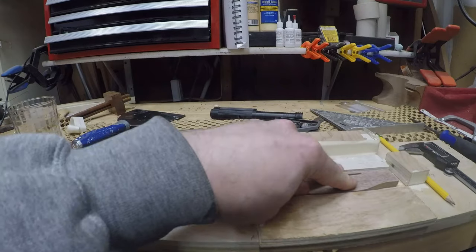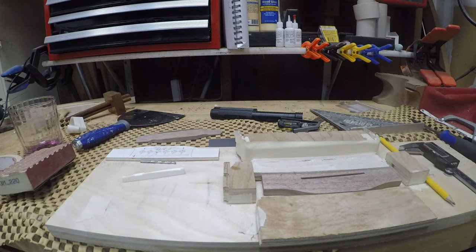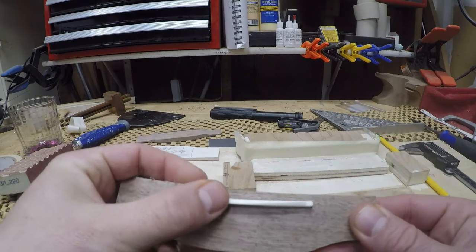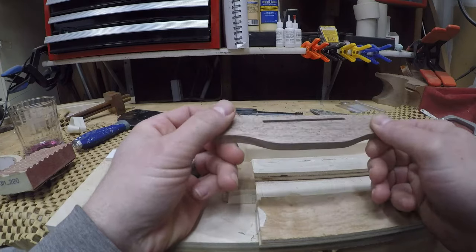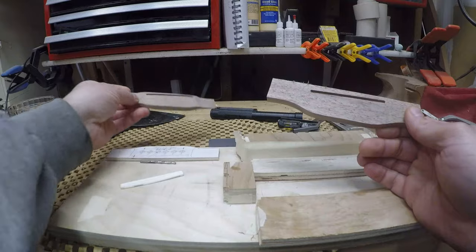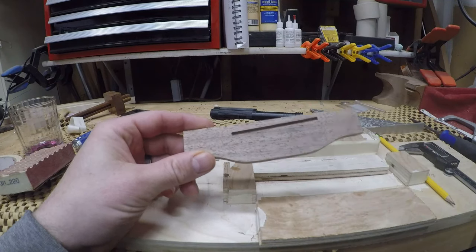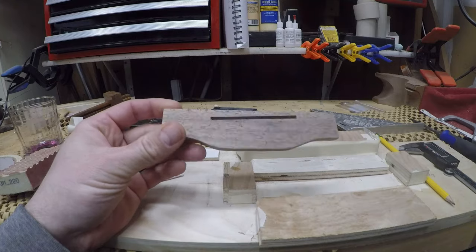After putting on ten to fifteen layers of masking tape, two at a time, I eventually got to a point where this saddle fits really well. Now I'm just going to quickly shape it again, put the ears on it, round it over, and then lay out for the peg holes. Let's get this shaped.